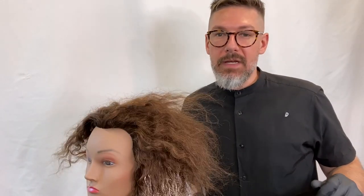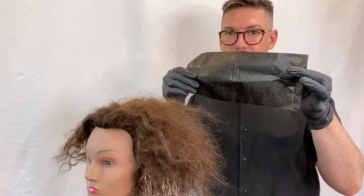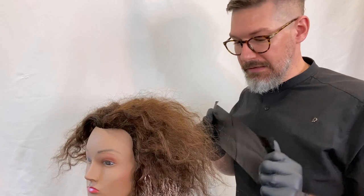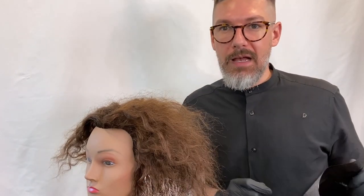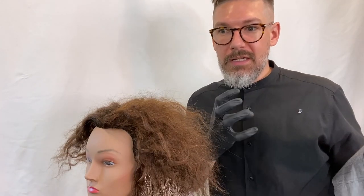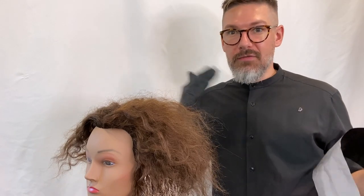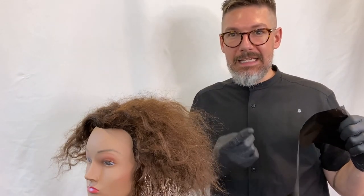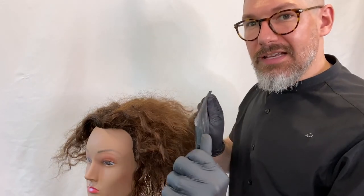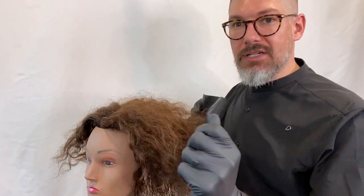I have also seen this technique done where, instead of using your hand as the highlighting tool, people put lightener on the back of foil and then essentially do a shoeshine motion on the outer surface of the hair. Using a foil to spread the lightener is better for tighter textures and tighter curl patterns — from the fours, like 4ABC, or tightly coiled zigzag textures. Because this hair is just a little too loose, you won't get the concentration you're looking for with that method.